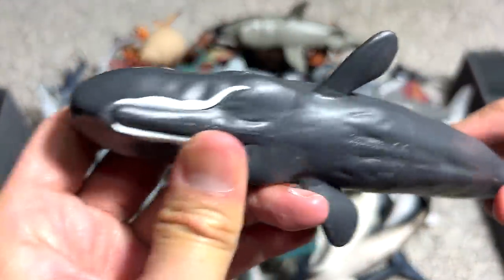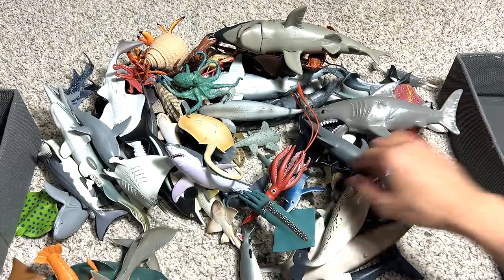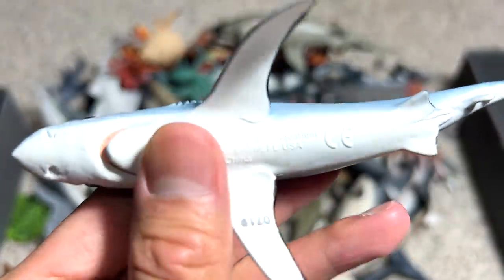And another sperm whale figure — this is a beautiful figure. I think this was from Fariel TV. A blue shark — yes, this is actually known as a blue shark. I'm not trying to describe the color of the shark, this is the actual name of this shark.